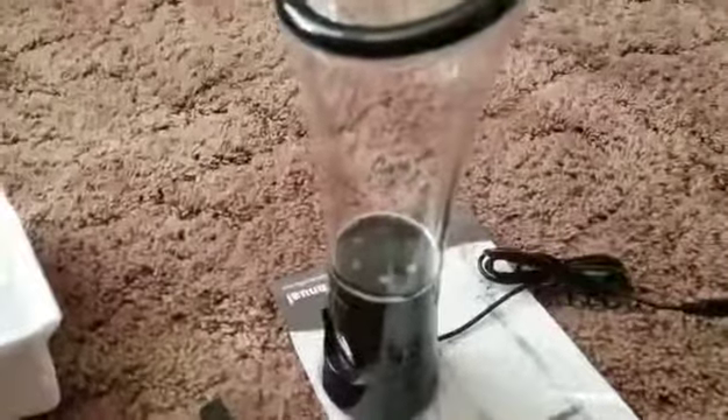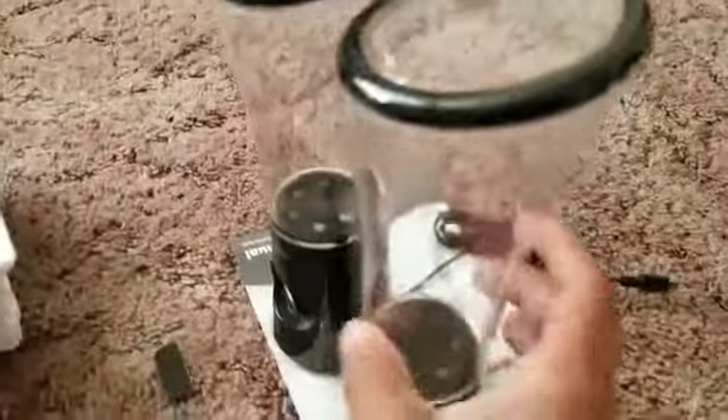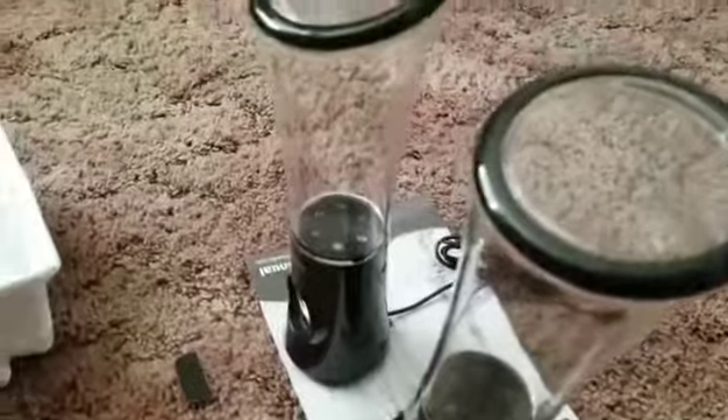Alright, first one. And here's the other one. There's some speakers, let's go ahead and test them out.